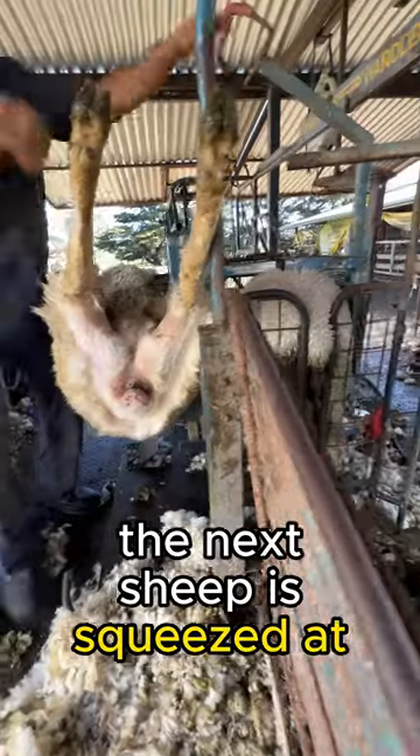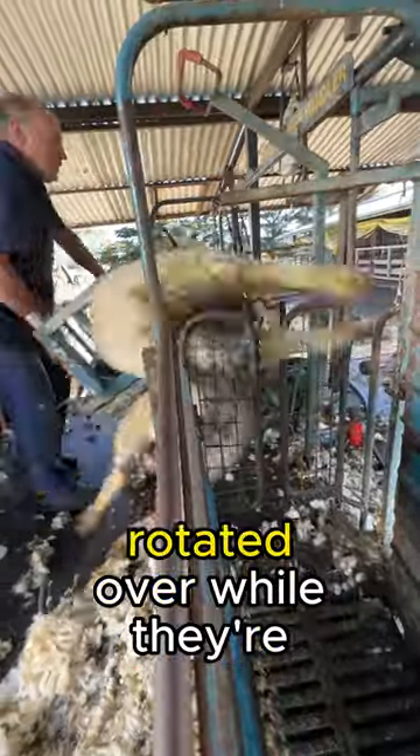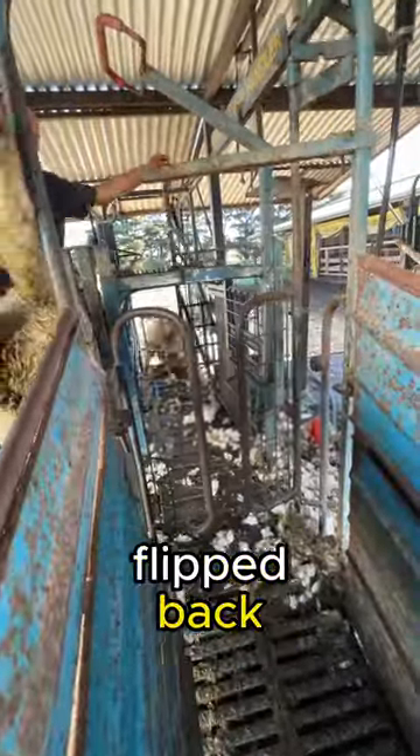Then the next sheep is squeezed at the shoulders and hips, rotated over while they're flipped back, and then they're done.